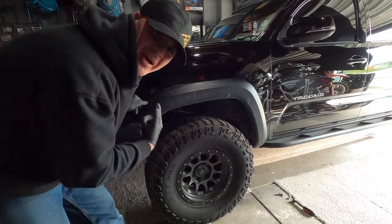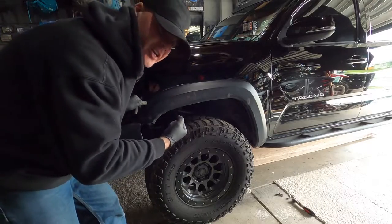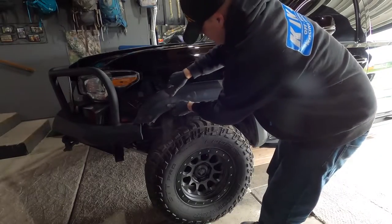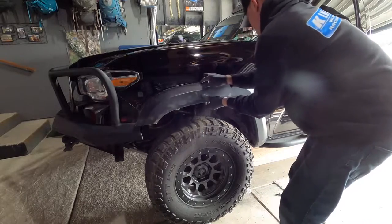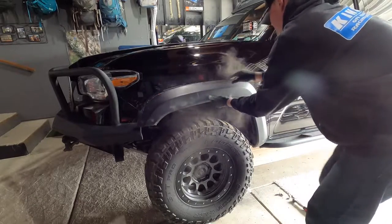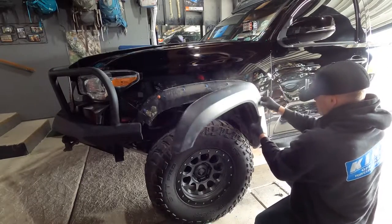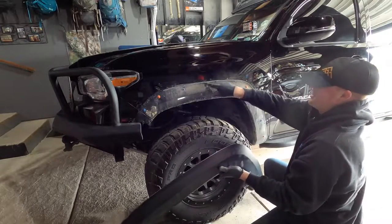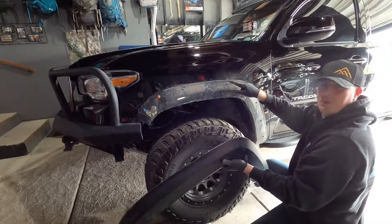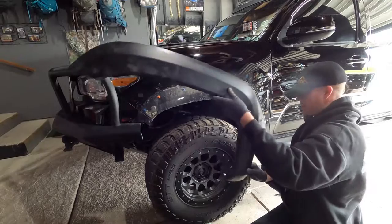If you haven't done this before, it feels kind of bad just pulling on this, but these plastic clips — it's the way they're designed, so just give it a good yank. There is double-sided tape, a little strip here, and that's where most of the resistance comes from. These clips pull out pretty easy. And there you have it, now it's off.